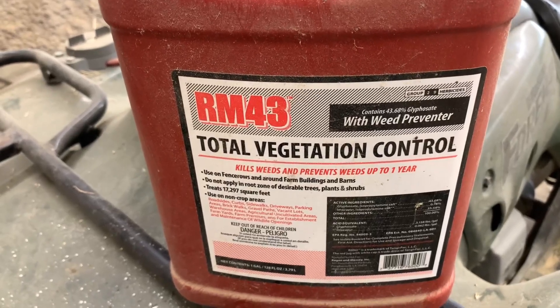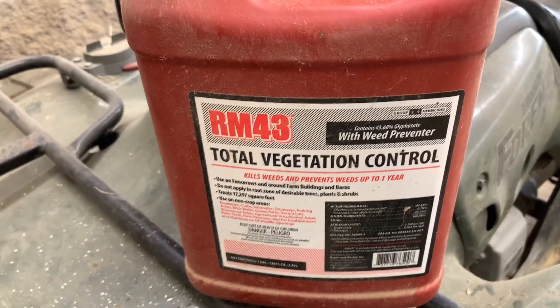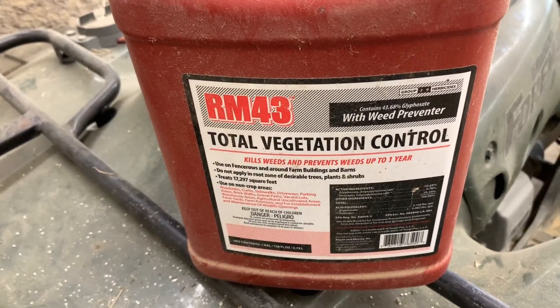I wanted to hop on here and give my review of the RM43 Total Vegetation Control. We use this along our fence lines to help keep growth down and reduce the weed eating time that we have.